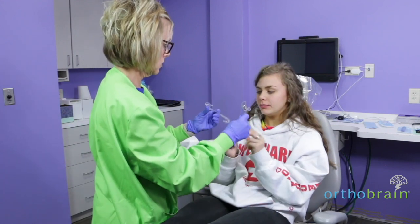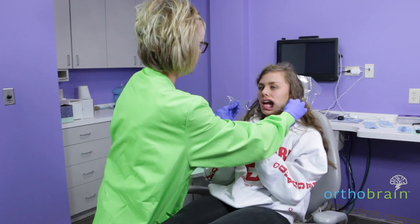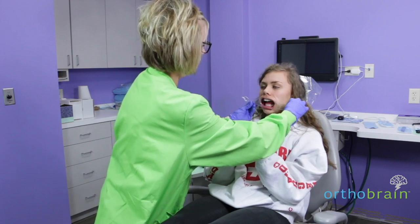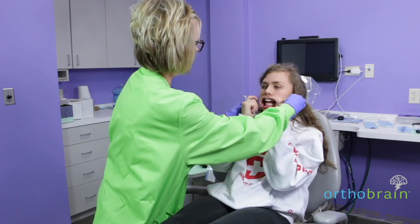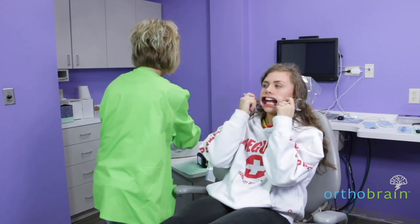I want you to put the small ends on both sides — one here and one here. Hold those for me. The mirror has to be warm so that it doesn't fog up when we take the picture.